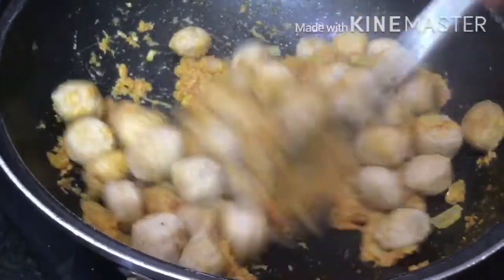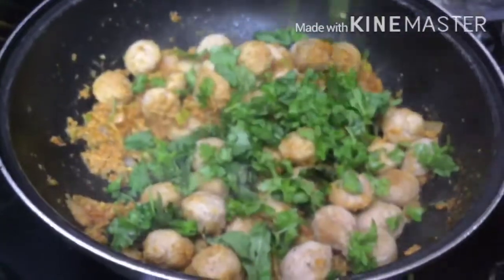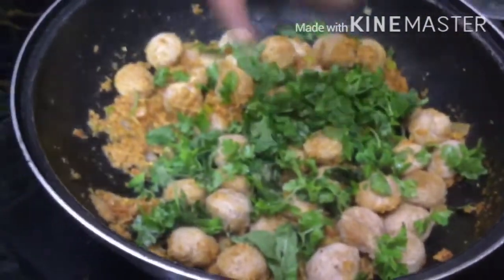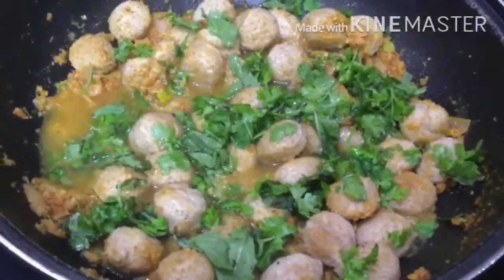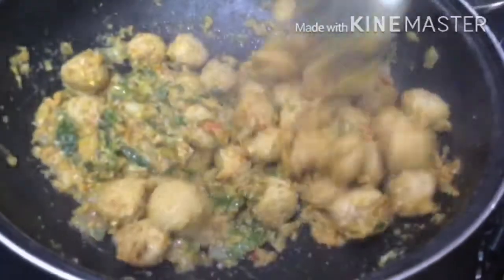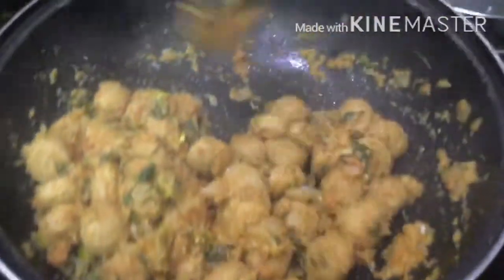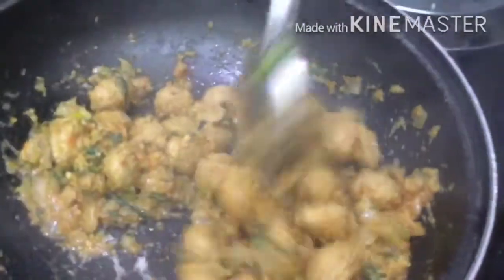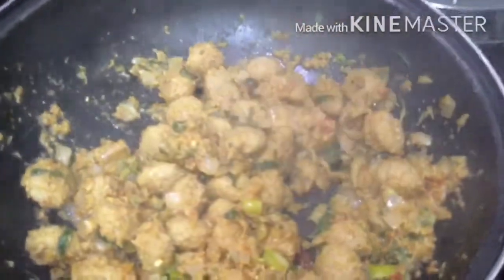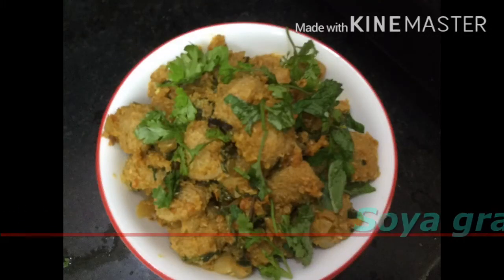We will add half a glass of water and cook it for a couple of minutes. Then we will cook it for 10 minutes. Now we are going to make a serving bowl. If there is some juicy gravy, you will need some extra water. Cook it for 3 more minutes.